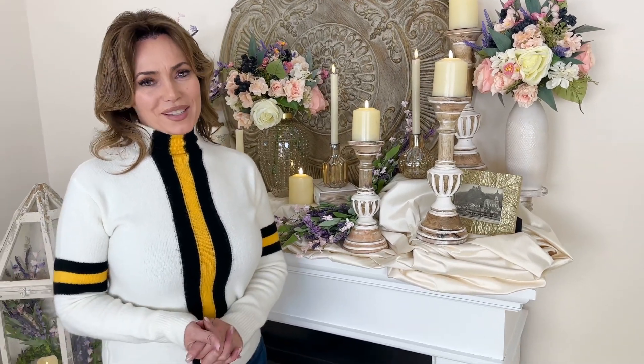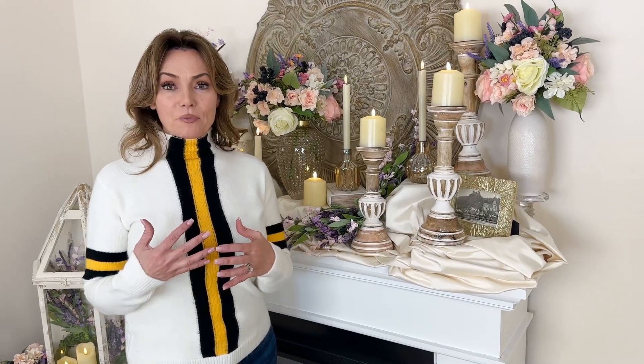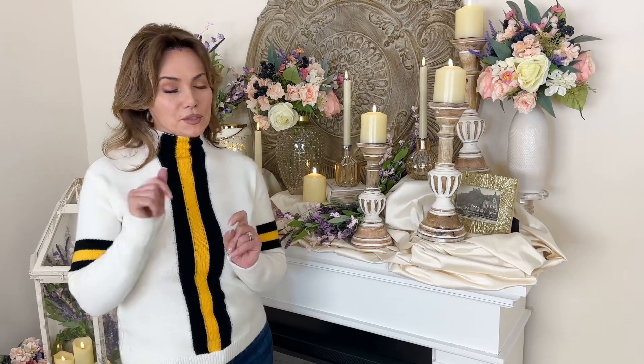Candle holders are always a great idea when it comes to decorating. I love mixing and matching them. I love adding more, so never think that you have too many — there's no such thing.